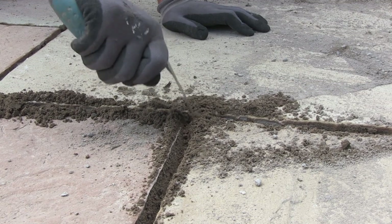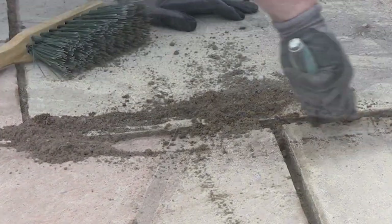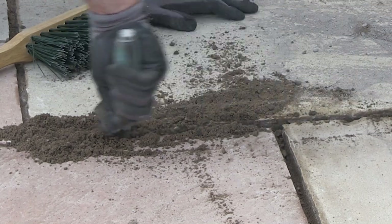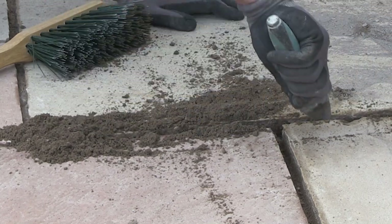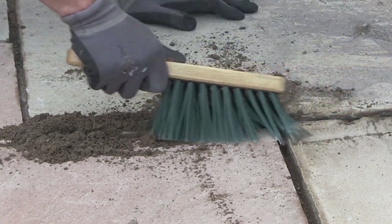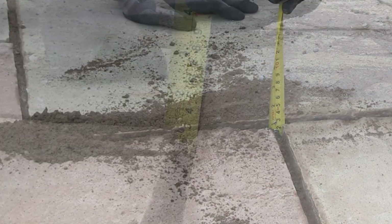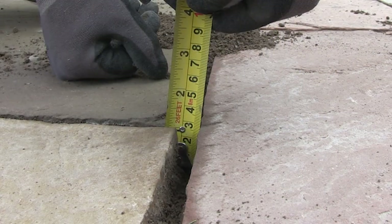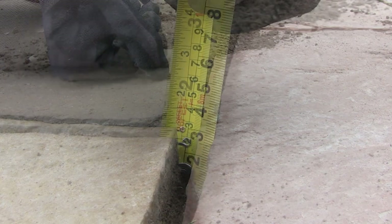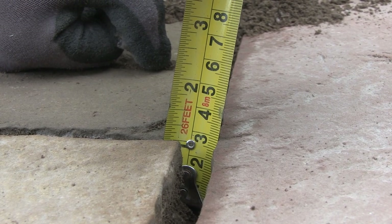Before we start to do the jointing, there are a couple of essential steps that need carrying out. Firstly, we must make sure that any excess mortar in the joint is removed. This should be done as soon as possible after the laying is complete, say the next day, as the mortar will still be slightly soft. The depth of the joints when using Pavestone PointFix jointing compound must be a minimum of 24mm and the width must be a minimum of 6mm.